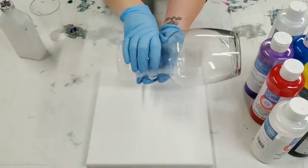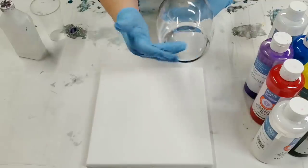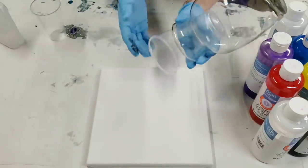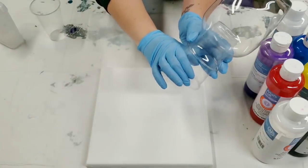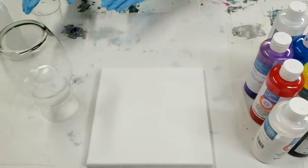First things first — clean the vase and remove any labels. I just do this with rubbing alcohol. Then we're gonna set it on top of a cup that leaves you enough room to grab the cup and move it. That's all you have to do to prep the vase.